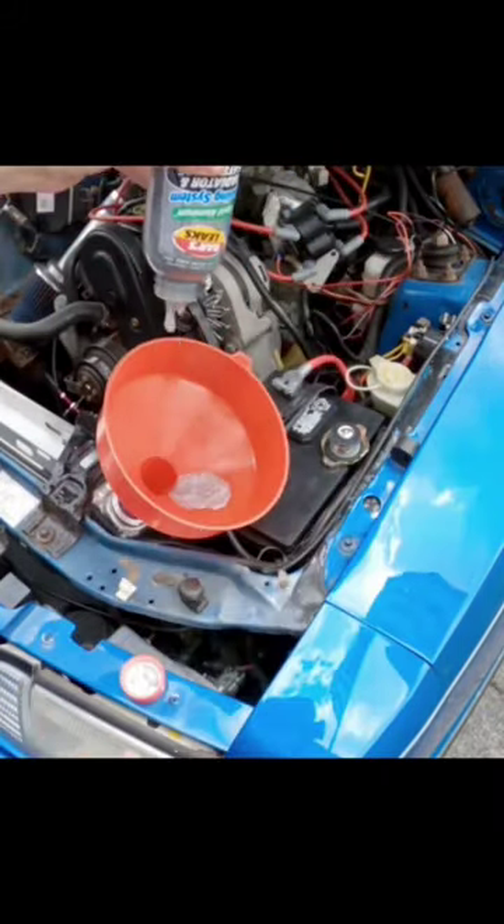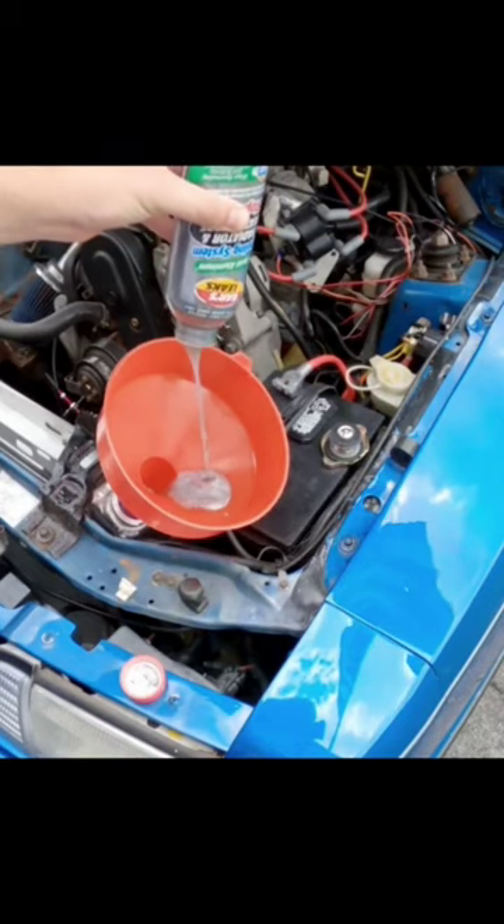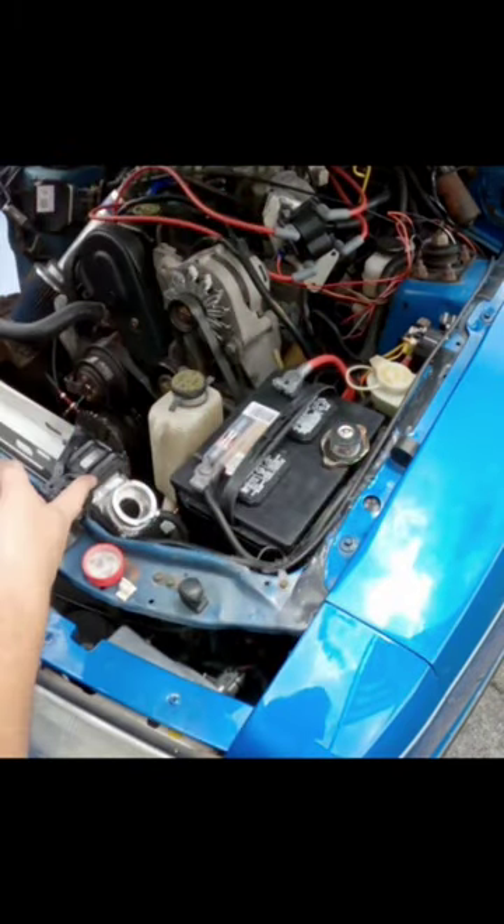Oh, that is some goopy stuff. There it is, it's all in there now.